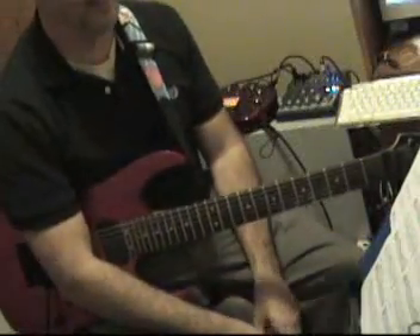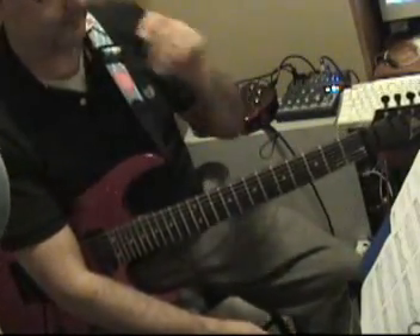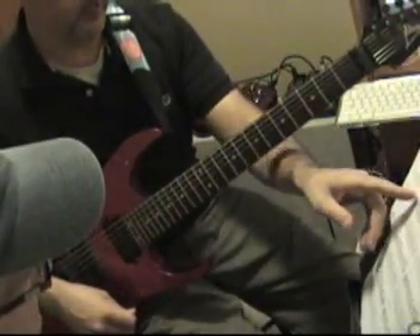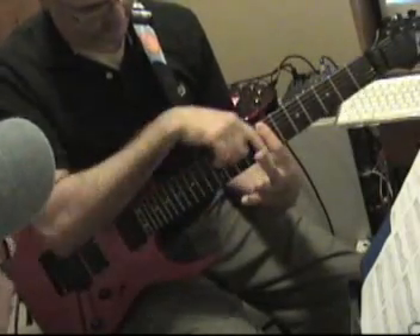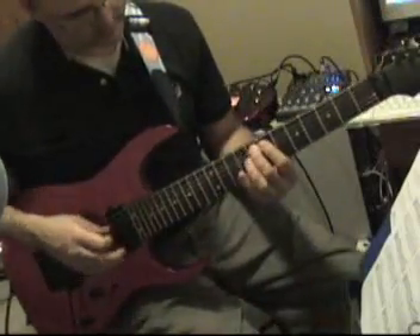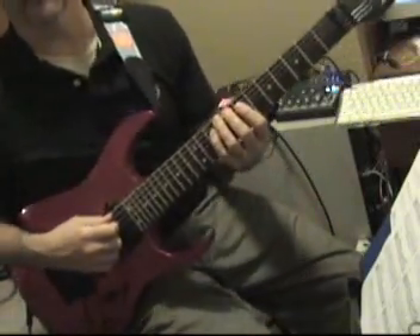I haven't seen all this — getting up pretty high here, covering a nice range. Not so afraid of all the bending now. Obviously patterns two, three, and four — we're basically from the seventh fret to the fifteenth fret. I'll have to go over the patterns because I haven't done them recently, except for the AC/DC one. Let's just quickly review each one together.